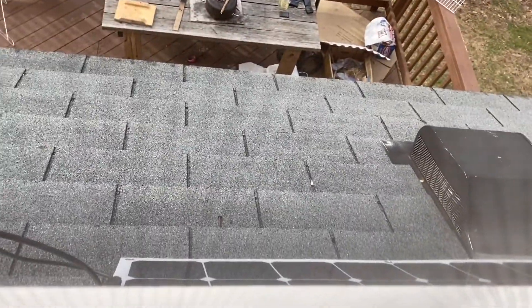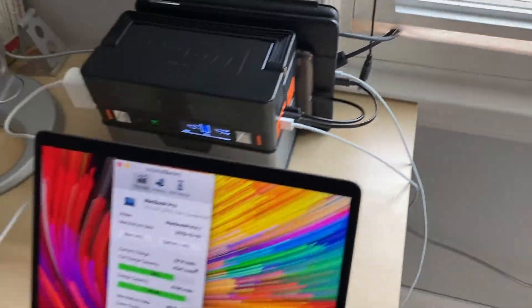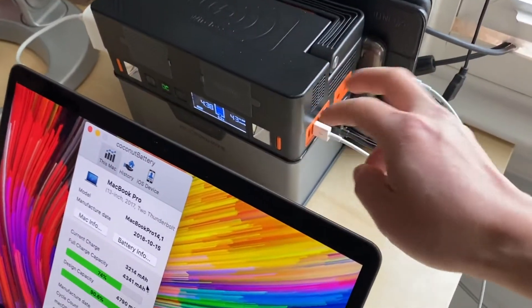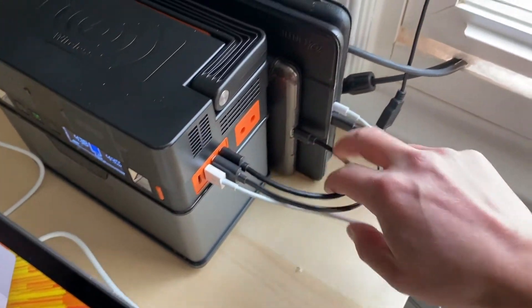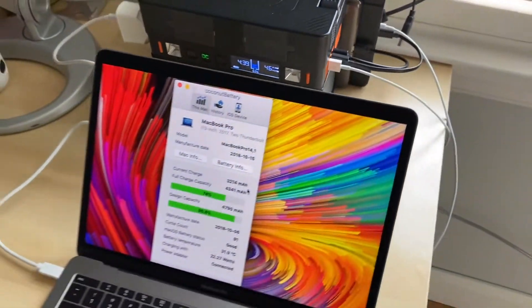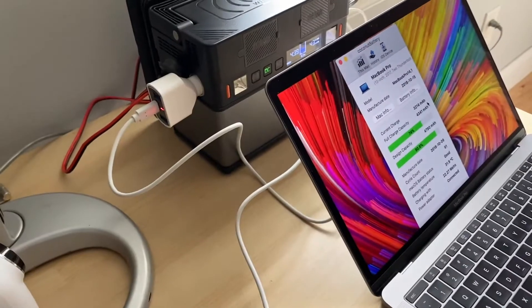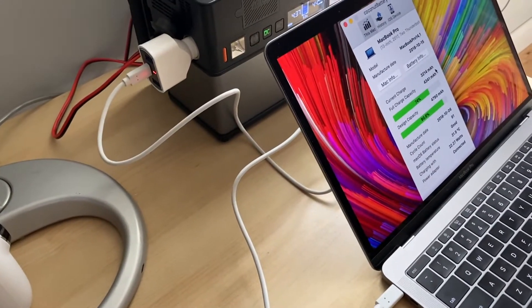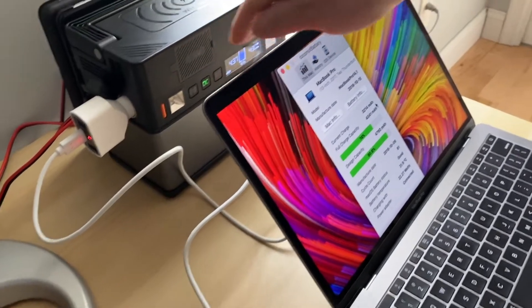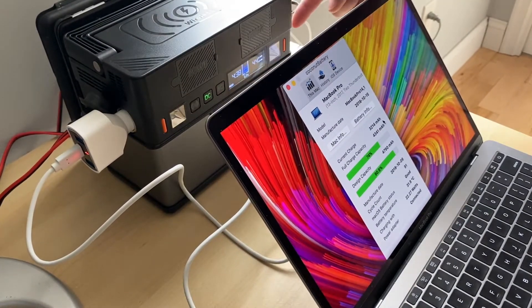I decided to mount it — put it on my desk — and it is charging through an MC4 cable outside on my little roof with a 100-watt flexible solar panel. The unit is charging three iPads simultaneously as well as my MacBook Pro.